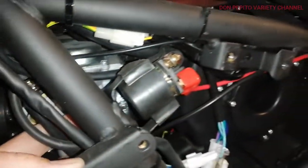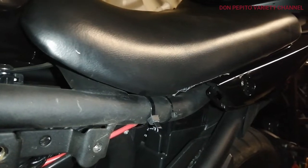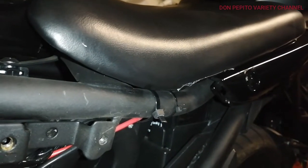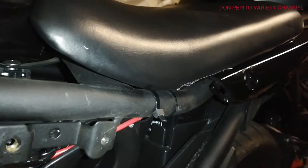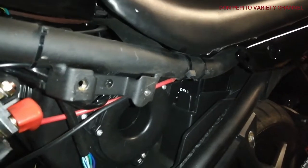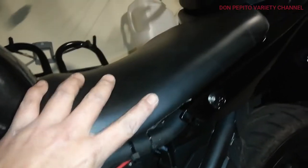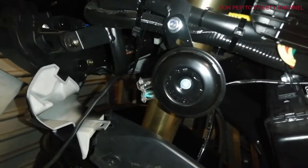I will also upgrade this at some point — I'll upgrade the air filter. Later on in a future video, I will also show you the installation of a racing CDI replacing the original one that came with the motorcycle. That's it guys, thanks for watching, ciao!